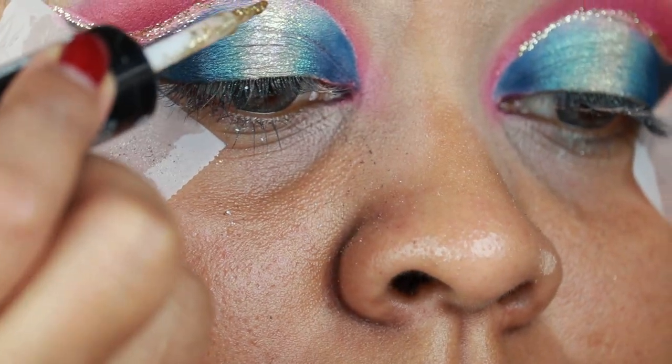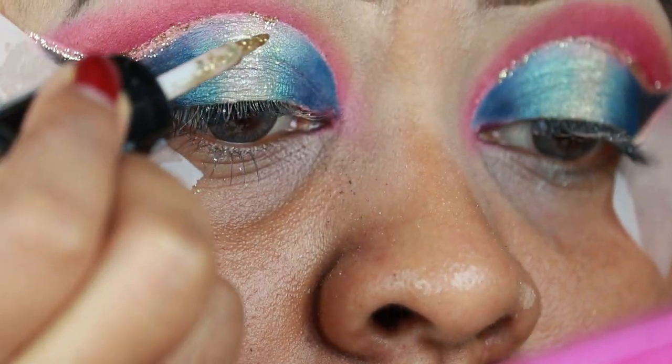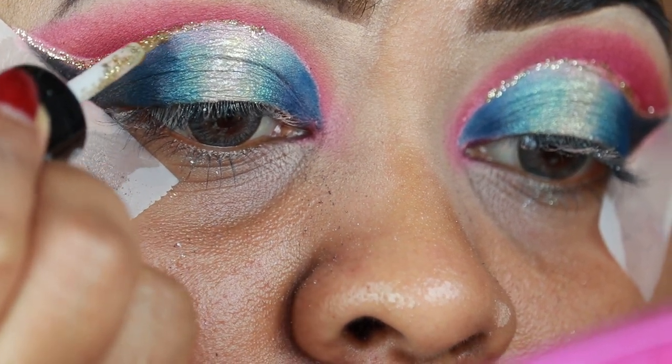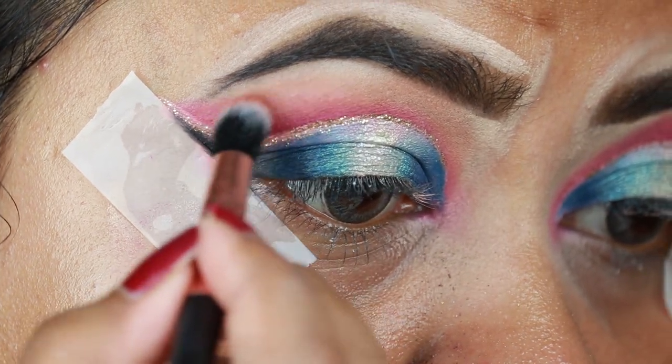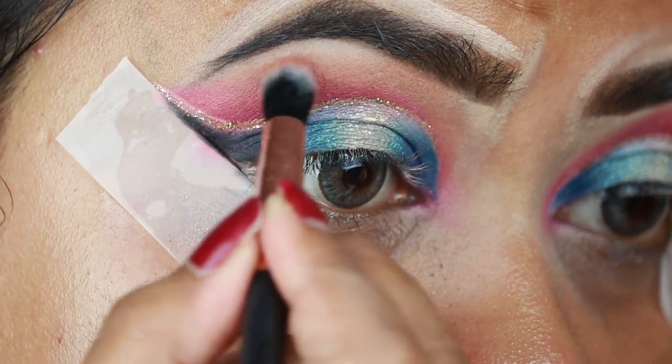You don't have to use the same palette for a similar look — you can use whatever palette you have with similar colors. I'm just diffusing the borders of that pink eyeshadow using Go Girl with this brush.